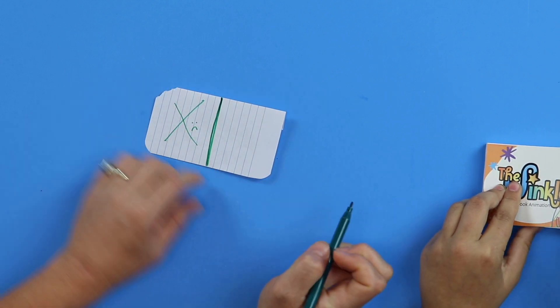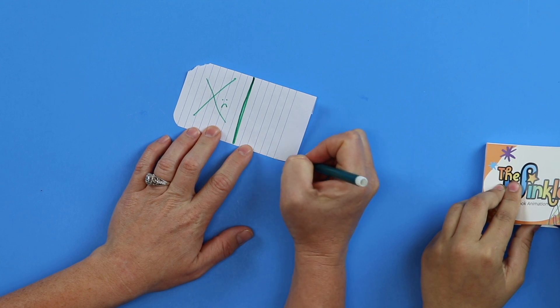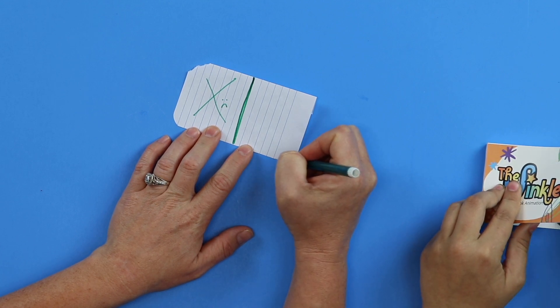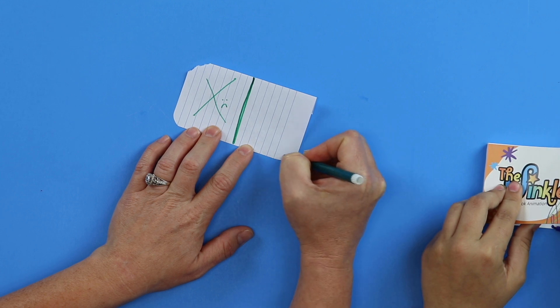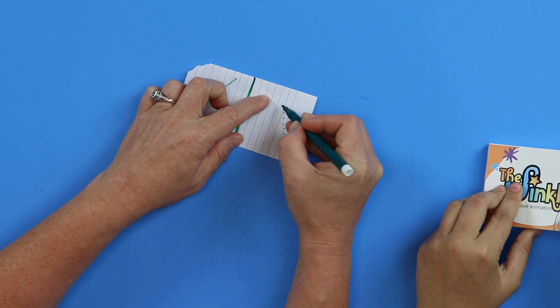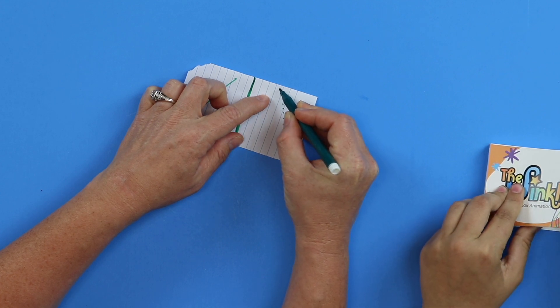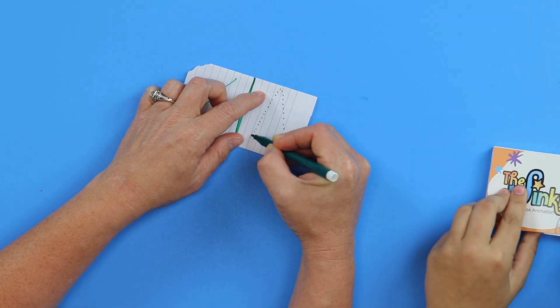This is the no drawing zone — we're going to do a frowny face over there. No drawing. And then we're going to pretend like we have a dot and our dot is going on a journey. Every page that you do, the dot is just going to gradually go up and then gradually fall down.